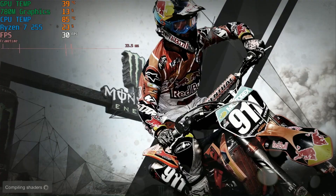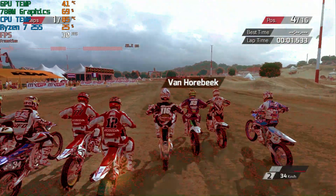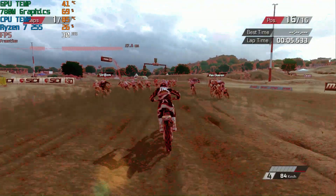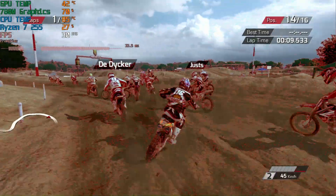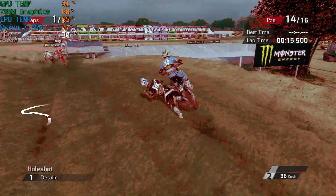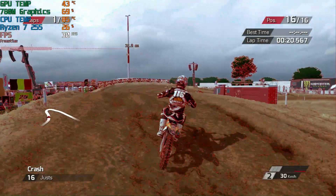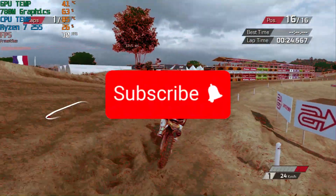That's the PS3 emulator on the Ace Magic W1 mini PC. It struggled with some games but was able to play some others. Of course this is just a small sample, but I thought some people might be interested in how this thing performs with PS3. If you know of any settings I can change to improve performance, please let me know in the comments. That's going to do it for this video — please hit that like and subscribe button. Thanks for watching.